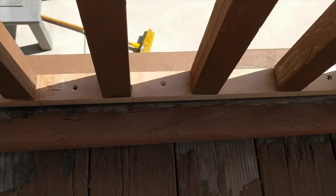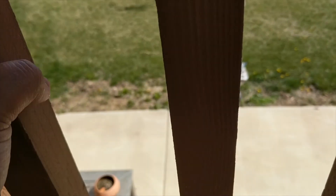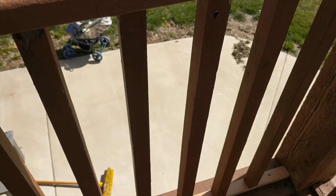The assembly is all screwed in and is nice and snug. The balusters are going nowhere. And we are done.